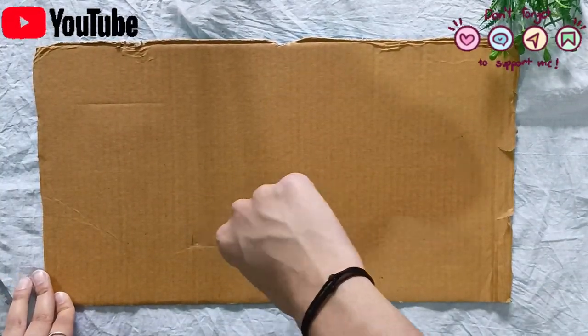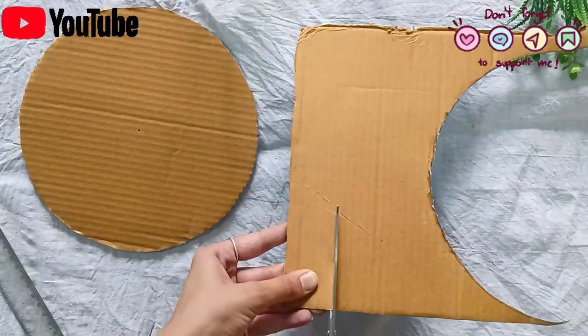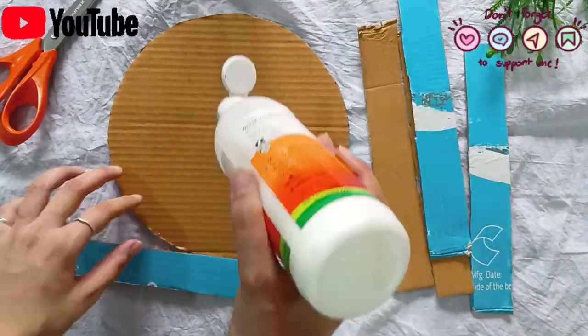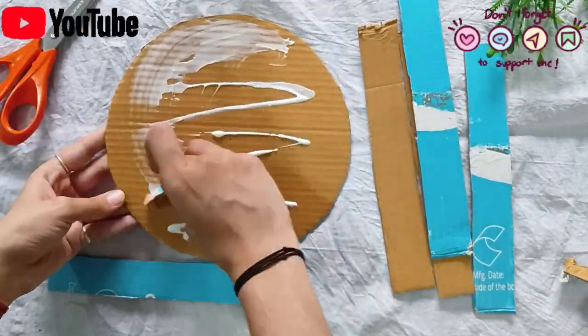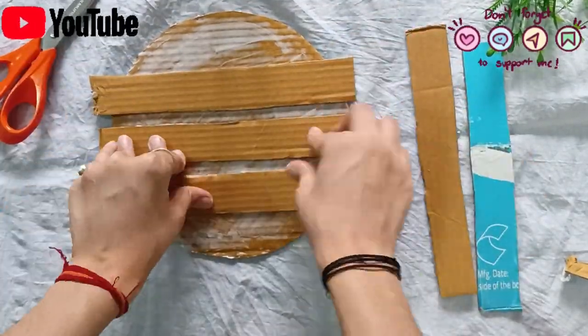Let's start with our base. First of all, we will cut it in a circle, and then paste it in a circle with the help of Fabicol.